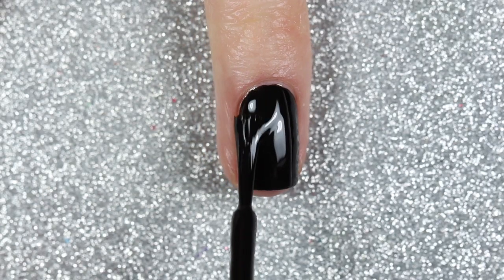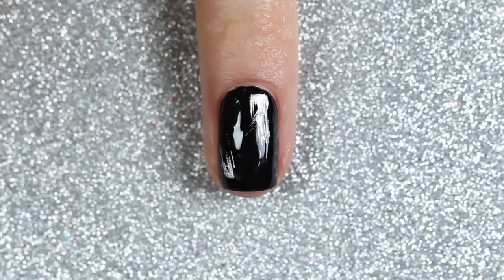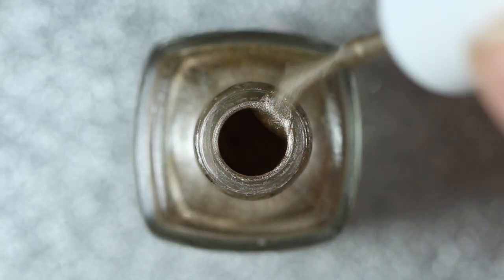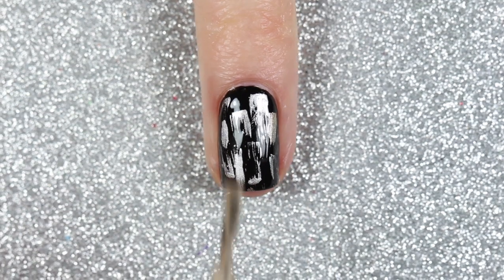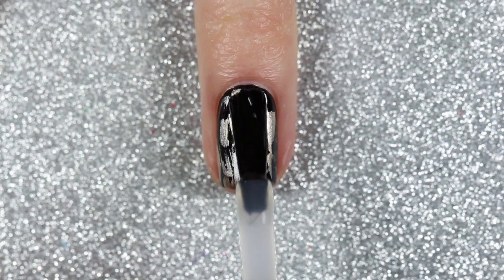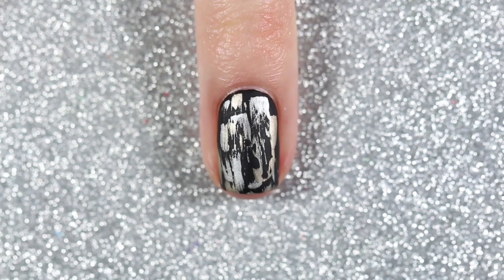The next design is a super simple gold and silver dry brush design. Starting with the black polish, I took the silver polish and wiped the brush against the neck of the bottle to remove excess, then dragged whatever was left on the brush onto my nail to create dry brush strokes. I did the same with the gold polish. I never added any glitter but I think it would look really cool with some gold glitter. I finished with a top coat — here it is with a glossy and with a matte top coat.